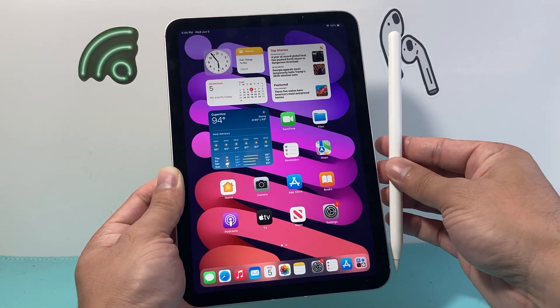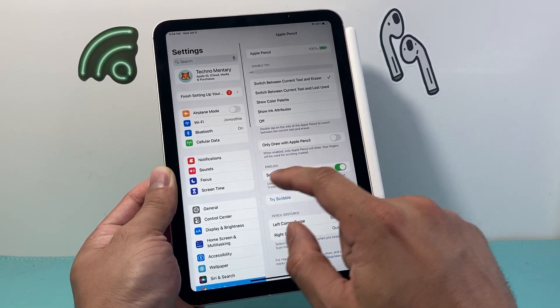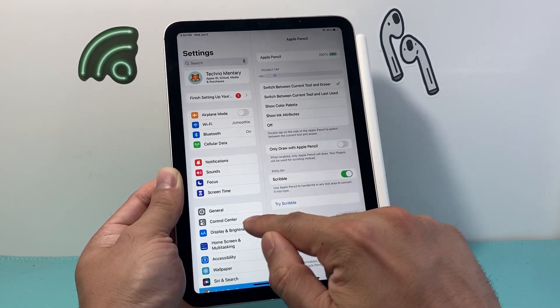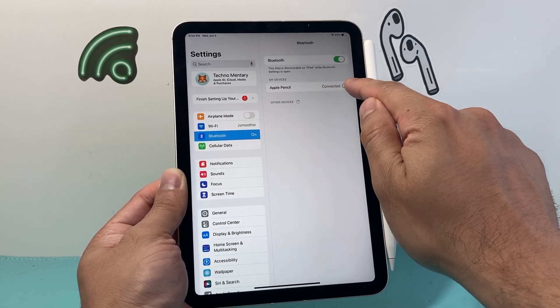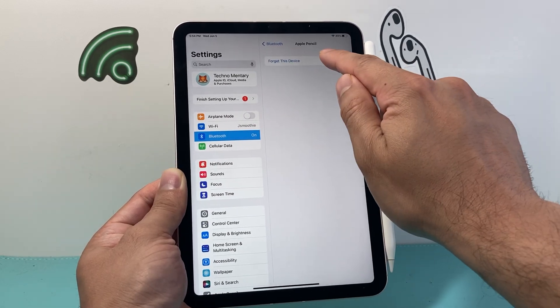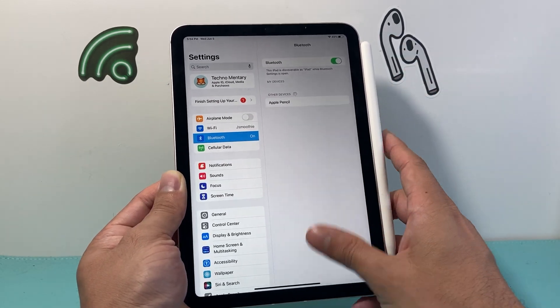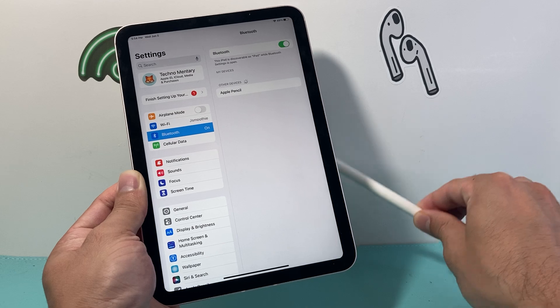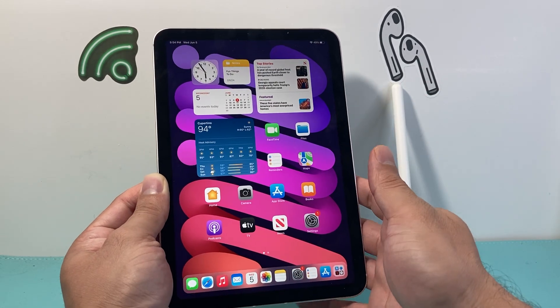Now after you have done that, the next thing to do is go ahead and forget and remove the Apple Pencil completely. To do that, go into your settings and click on Bluetooth. If you see your Apple Pencil connected, click on that info icon and then click on Forget to disconnect it. After you have disconnected, remove it and leave it to the side.